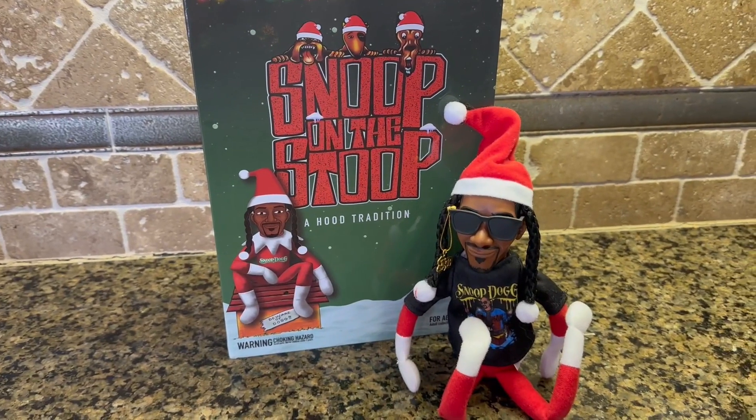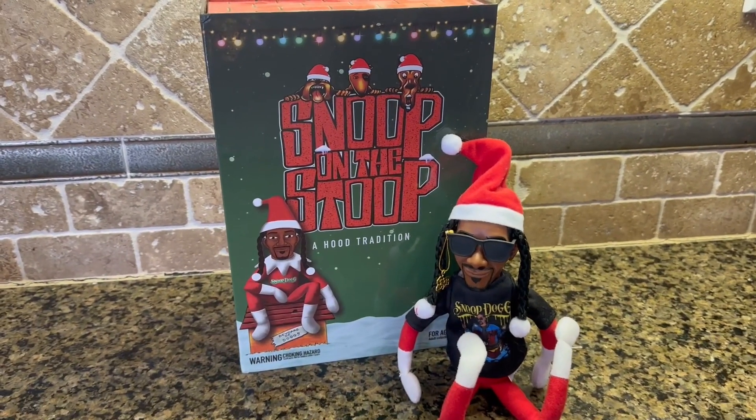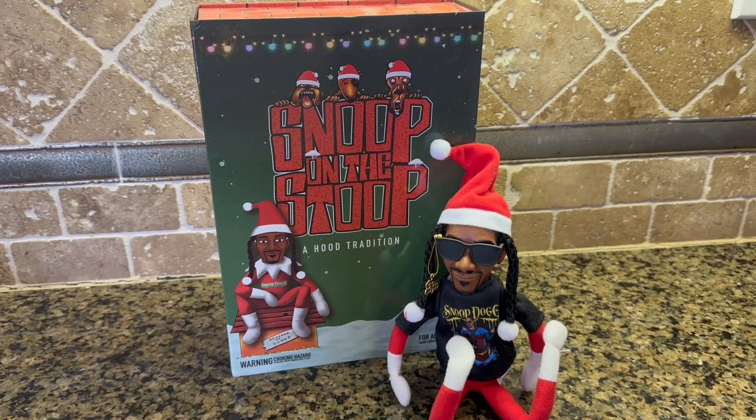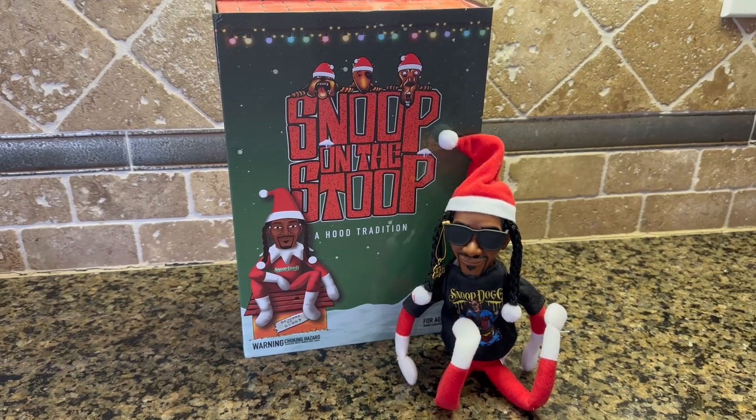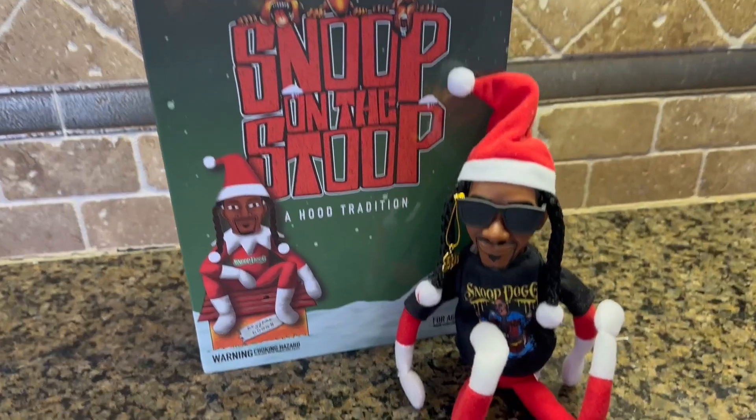Hi, I am here today with Top Tier Reviews, and I am reviewing one of the best, most fun white elephant gifts you could possibly give — or just gifts for any of the Snoop Dogg lovers or rap lovers out there.